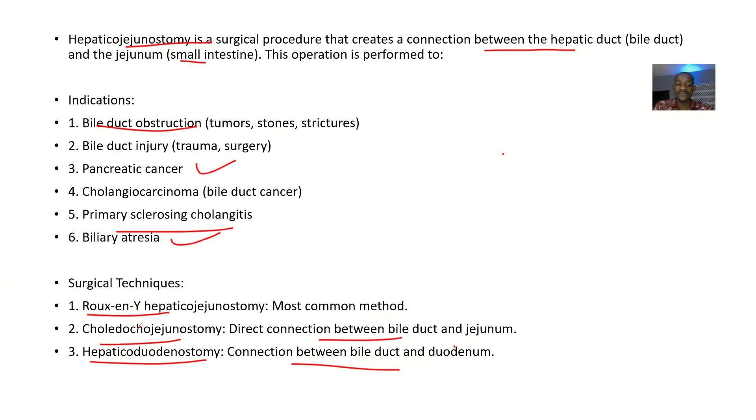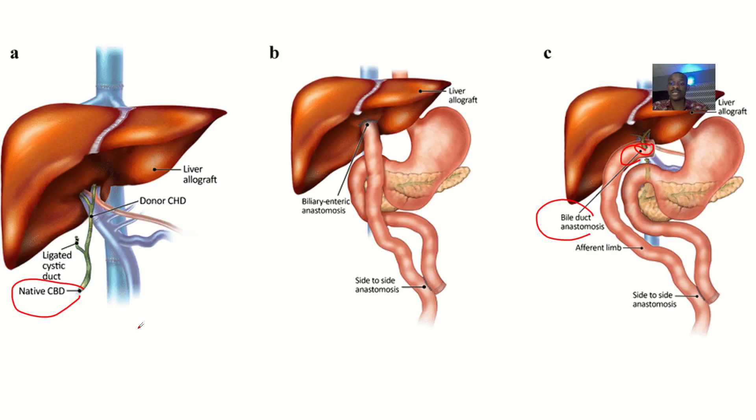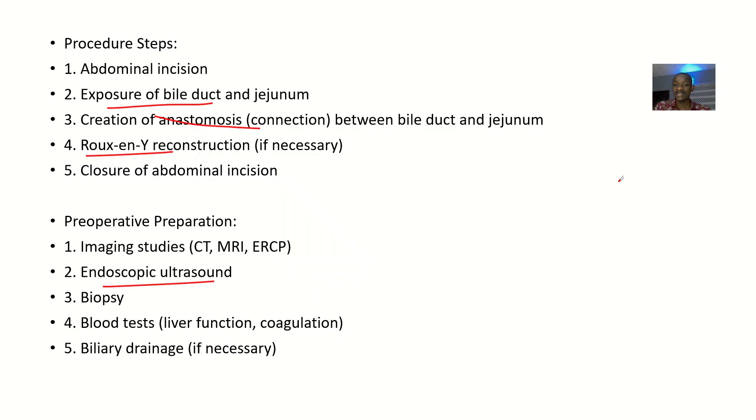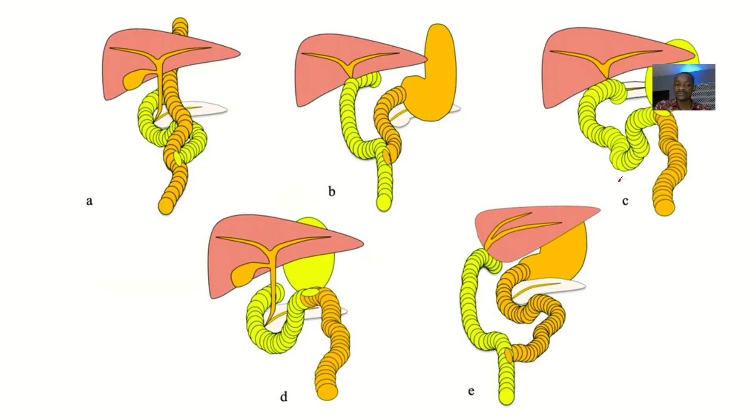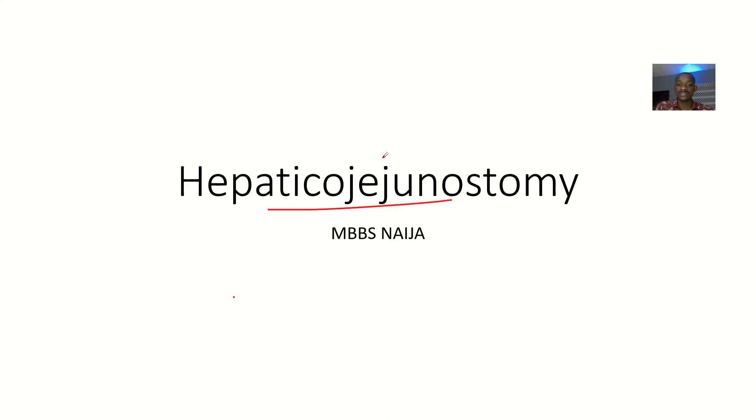So that's it for hepaticojejunostomy — a surgery where you are trying to link the bile ducts to the jejunum. Looking at another image, this shows the Roux-en-Y method of linking the bile ducts to the jejunum. Thank you guys.